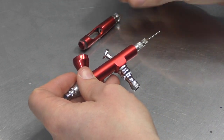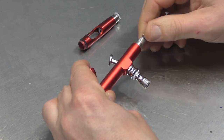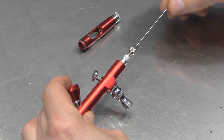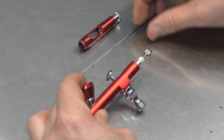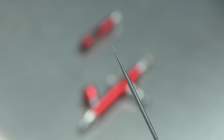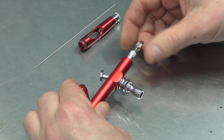Remove the handle first. Unscrew the needle locking nut. Pull the needle out. You can see this is a 0.2 mm. So remove the locking nut.